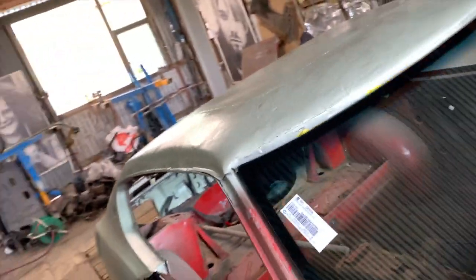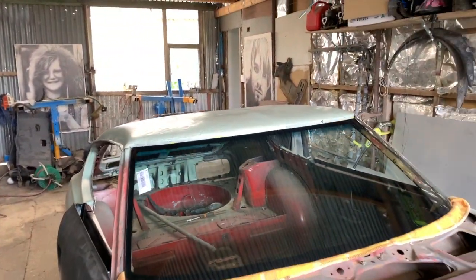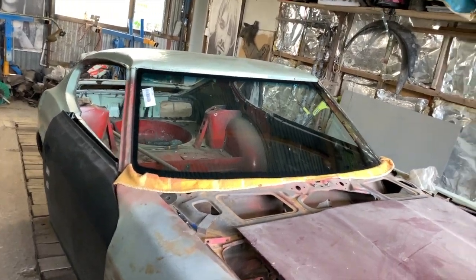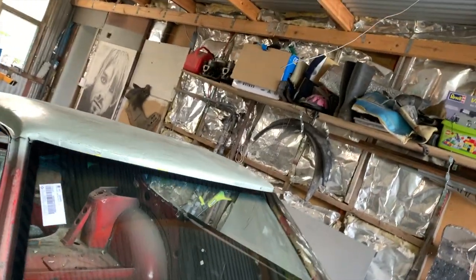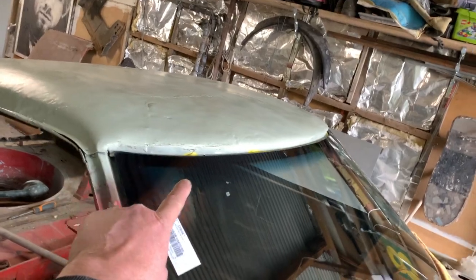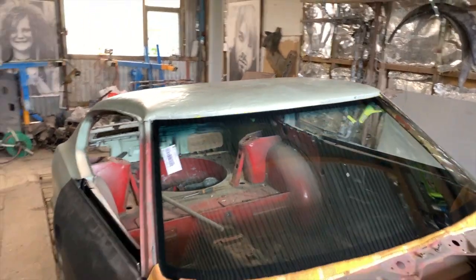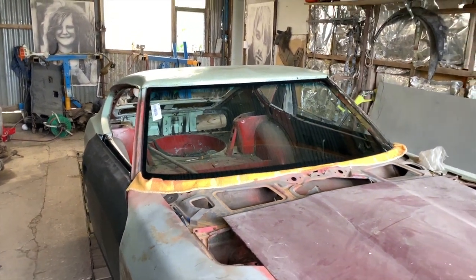Now the exciting bit is - the windscreen fits! The gaps are pretty good, not too bad up around there. They're even the whole way along, so that's the main thing I was worried about, and it's fine. So I'm not worried anymore.